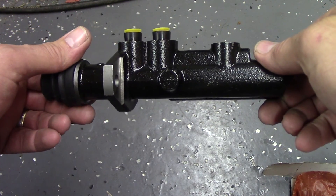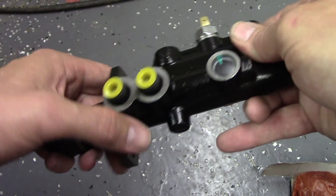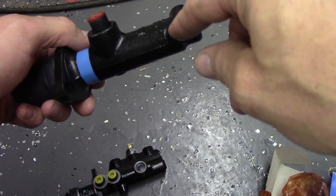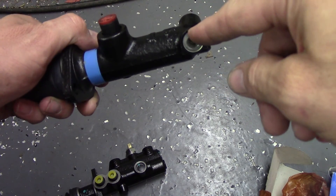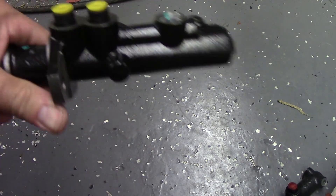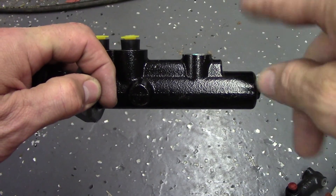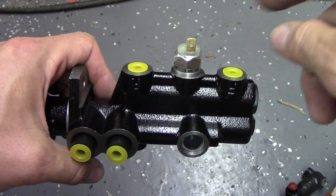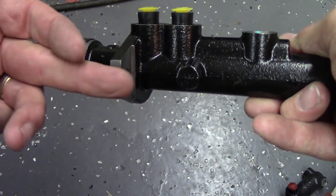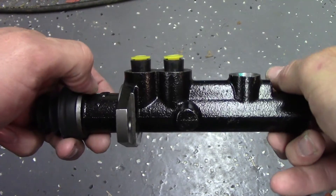We're going to go to a '68-and-up master cylinder, which is a dual circuit master. With the single circuit master cylinder you have one feed line and one line going out — brake fluid comes in and goes out, and one port is for the brake light switch. Either way, if you lose your brake fluid, you lose your brakes. With the dual circuit master cylinder you have two separate hoses feeding it, so if you run out of fluid in one circuit — out of a wheel cylinder, caliper, or hose — you only lose half your braking. There's one rod pushing two separate pistons in two circuits, so if you lose fluid in one you still have half your brakes working. This is what we're going to upgrade to.